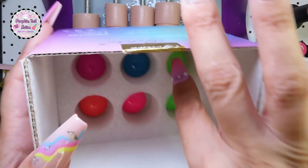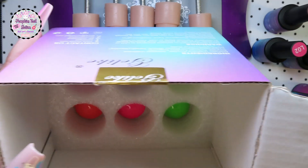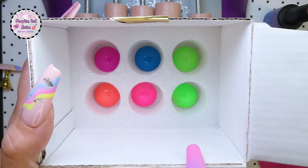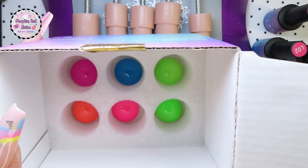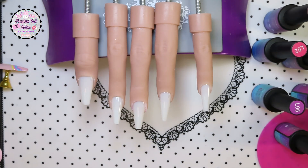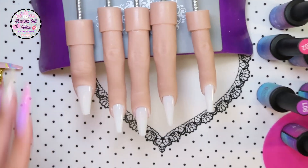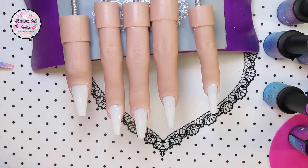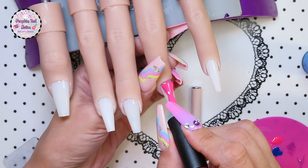Inside the box you get these little swatch cards — you could put them in front of the polishes on a shelf so you know what colors they are. I've got my flexi hand out and I've also got a stamping plate. We're going to try and do an ombre with these glow in the dark gels.